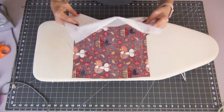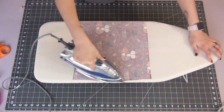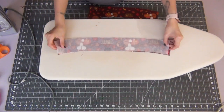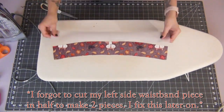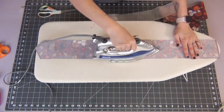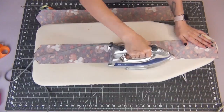The first thing we're going to do is iron on our interfacing pieces that we've cut out. So we have a bib piece, all three pieces of your waistband, and your two straps. You're going to iron this onto the wrong side of your fabric, but the piece that you're ironing it to should be the front piece that you want people to see. And now we can go ahead and start assembling.